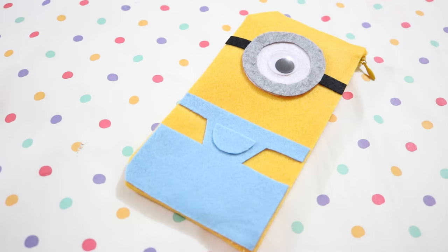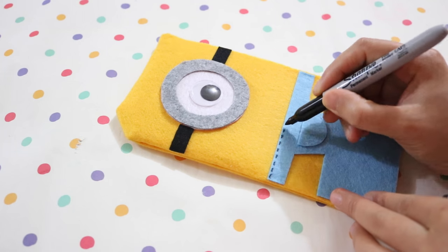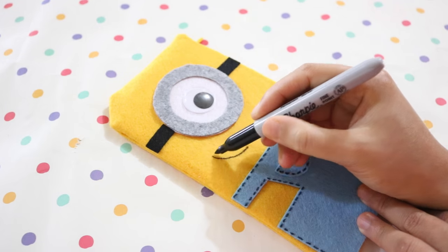Make a pocket using the same blue felt. Finally, use a black Sharpie to draw on the seam line of the clothes and a mouth.